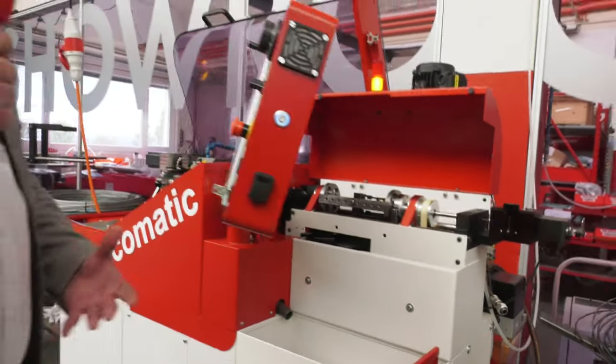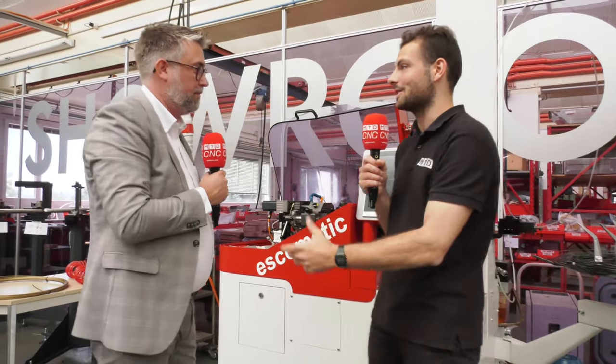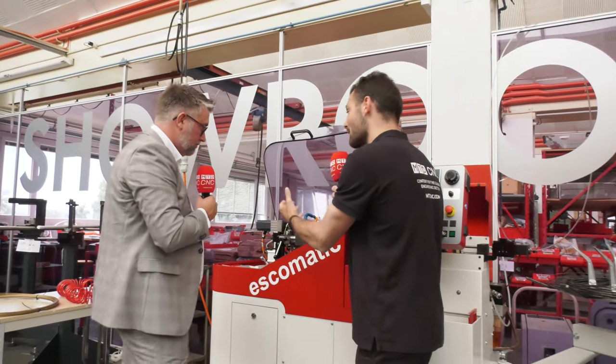So we looked at the material — you've got to start with a good base of material. If you want the kind of productivity that you get from an Esquimatic machine, you really need to think about the way the material is coming in. And then it's all about the business end. Let's talk about the tool head and how that works.